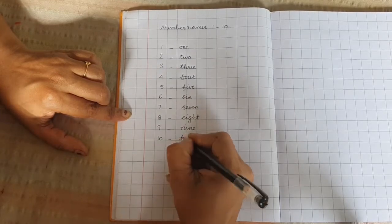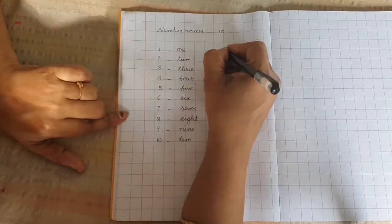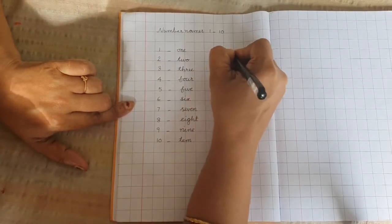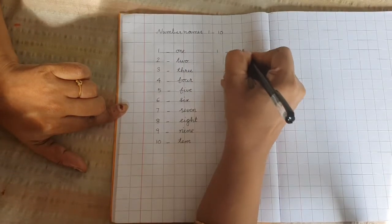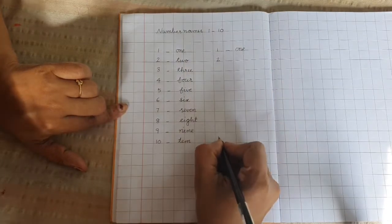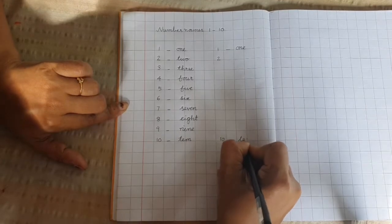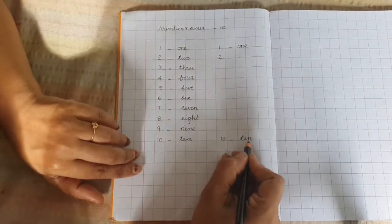Here also leave two boxes and start from here: O-N-E 1, T-W-O 2, and up to 10. T-E-N 10.